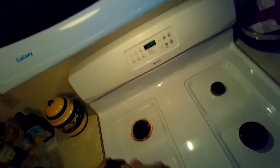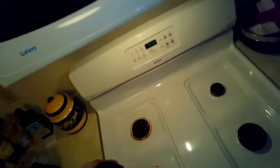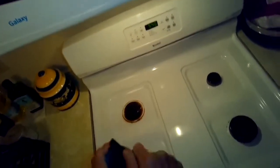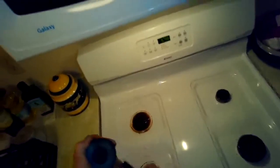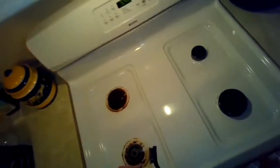Sometimes you get dry milk that's spilled and it creates a white powder that messes everything up. So we're getting everything really clean, putting all the pieces back together.